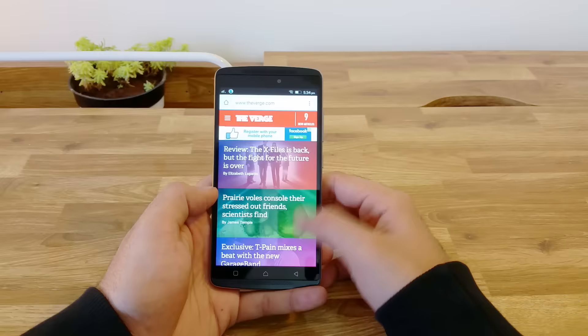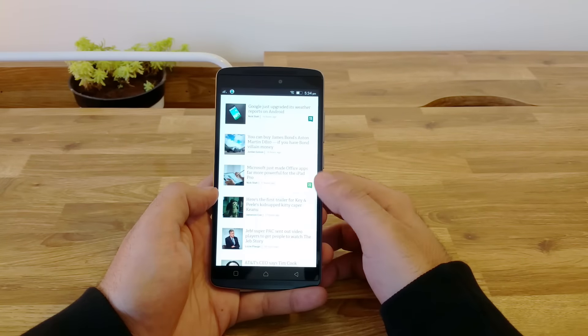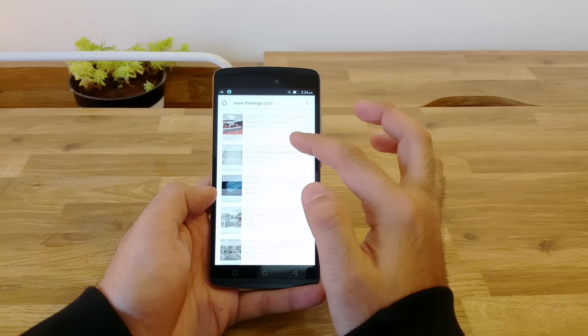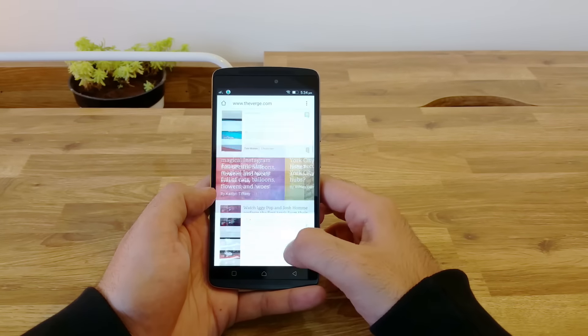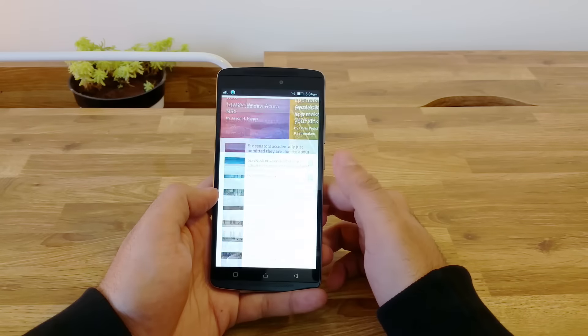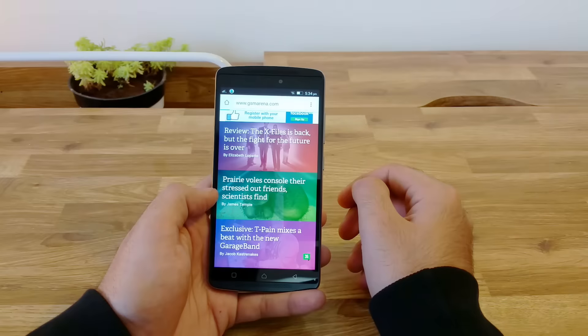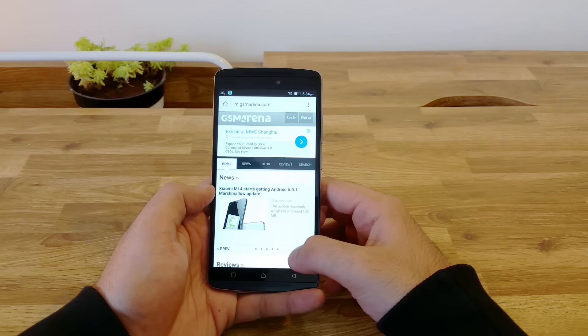Considering all of us do a lot of browsing on our devices, let's have a look at the browser performance. The device comes with Chrome and UC Browser built in. I was using Chrome as a test and the device fared really well. The initial page scrolling was jittery and the response was slow, but once the page loaded completely, it was smooth and seamless. The desktop version of GSM Arena also loaded fine, and pinch to zoom and double tap to zoom also worked as expected.